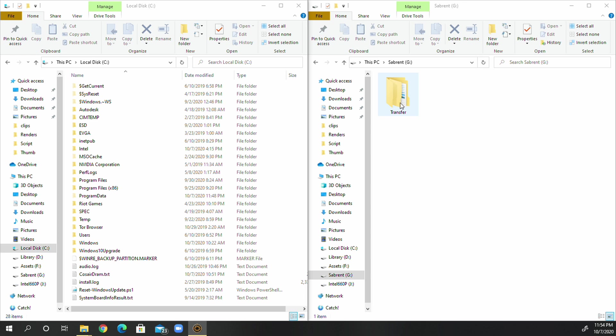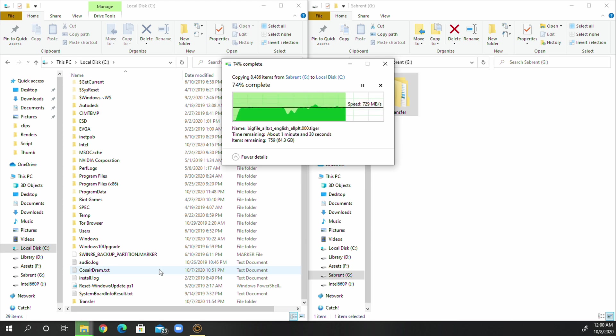The Sabrent drive loaded about 2.4 seconds faster, which translates into about 9.5% faster load times. I also ran a read speed test by copying that 255 gigabyte folder back from the Sabrent drive to the Samsung, and to my surprise it completed in 7 minutes and 8 seconds — only about 3 seconds faster than the write, which is basically margin of error.